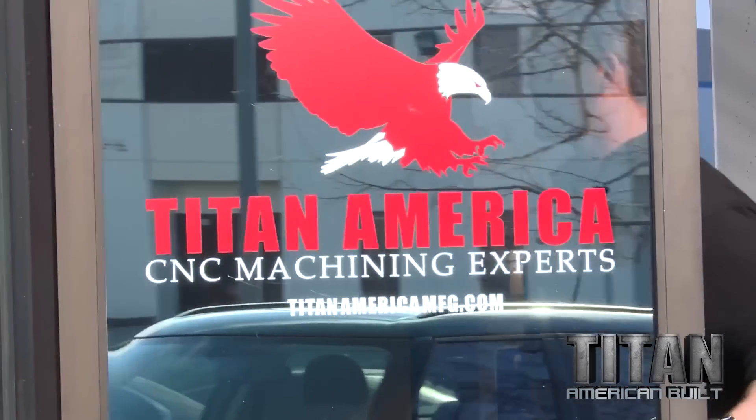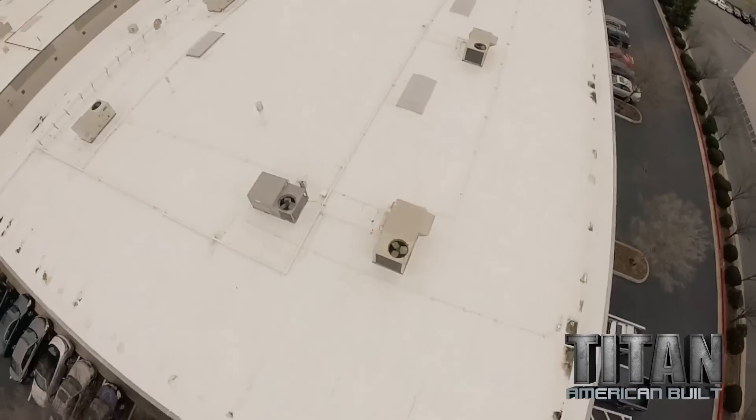Today I have a special visitor coming in to Titan America — Jason Patterson from MAV TV.